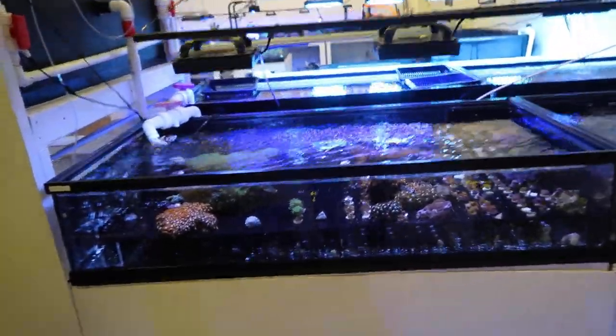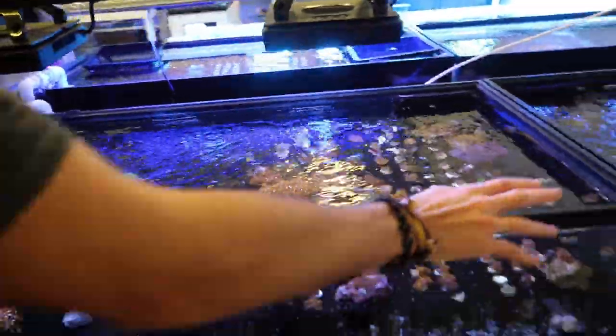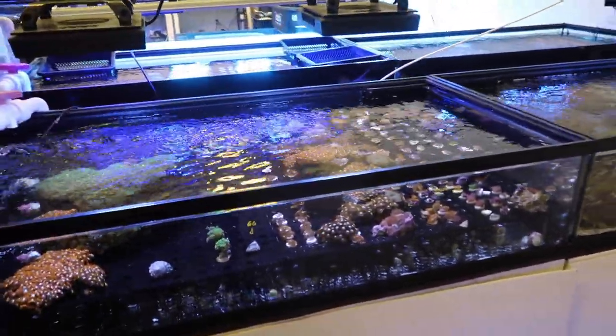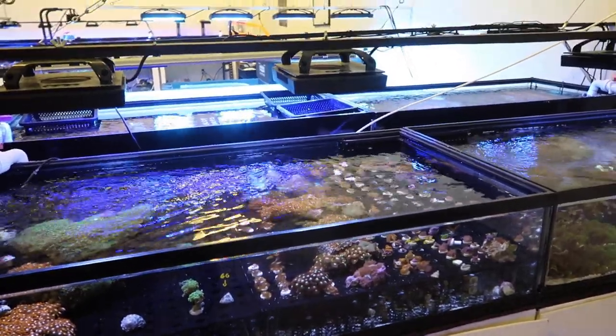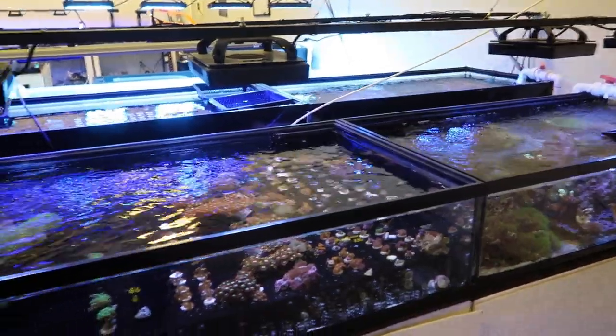Right over here, our first set of tanks. They got a little force going. So these two tanks are individually plumbed and these two are our two quarantine systems. Any customer trade-ins, new mariculture shipments, or anything go into these tanks first so we can monitor them and make sure there's no pests before we put them out into our actual system.